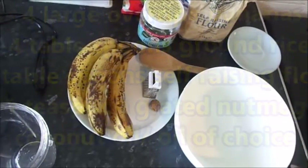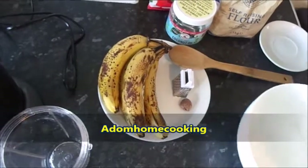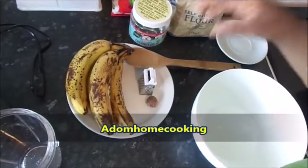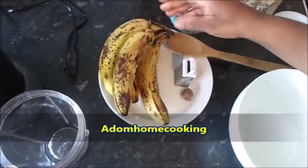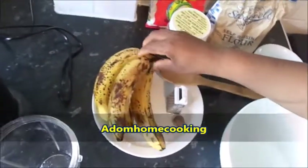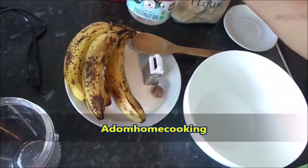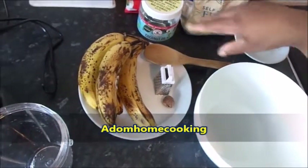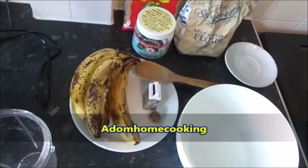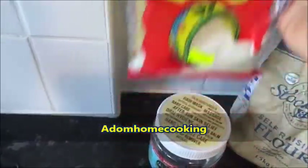Welcome to Addom Home Cooking. Today we are preparing banana pancake. These are my ingredients for preparing banana pancake Addom Home Cooking style. I have my overripe bananas here — if you have any banana that you know you couldn't eat and it's overripe, you can also make it useful again for your pancake. I have my coconut oil; I decided to use coconut oil because I like the flavor of it, so you can use your cooking oil, olive oil, or any oil of your choice.